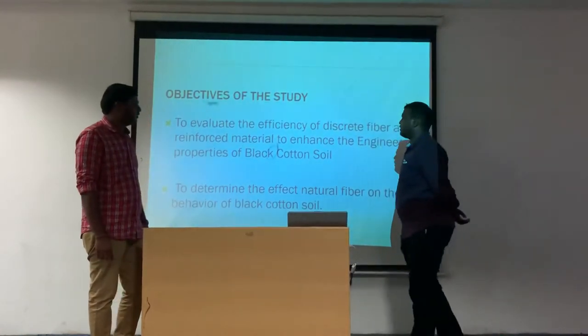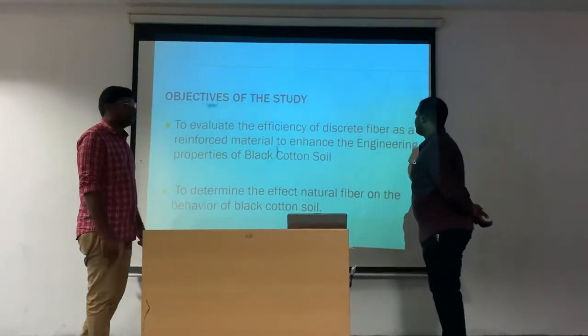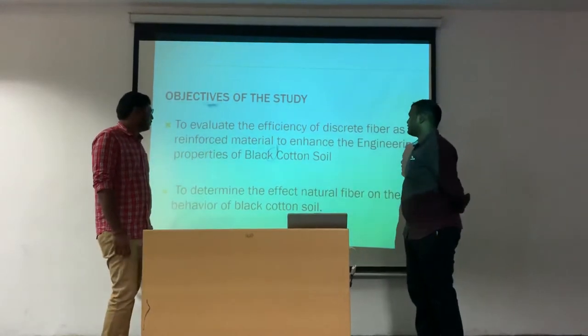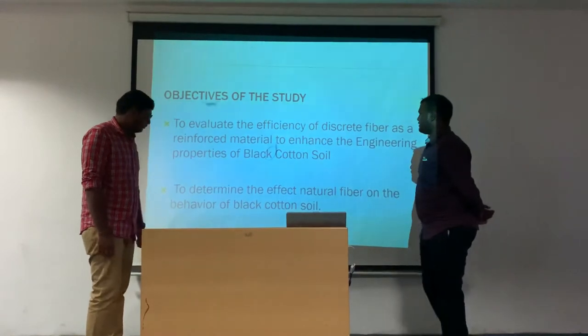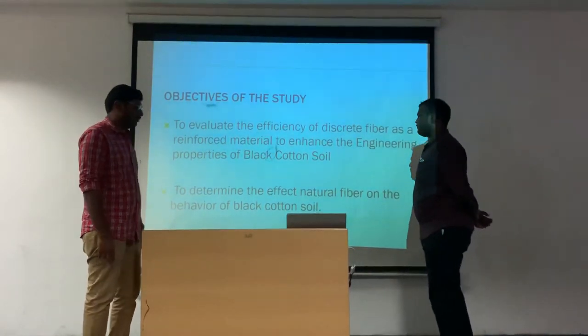Objective of this study: to evaluate the efficiency of the discrete fiber as a reinforced material to enhance the engineering properties of black cotton soil, and to determine the effect of natural fiber on the behavior of black cotton soil.